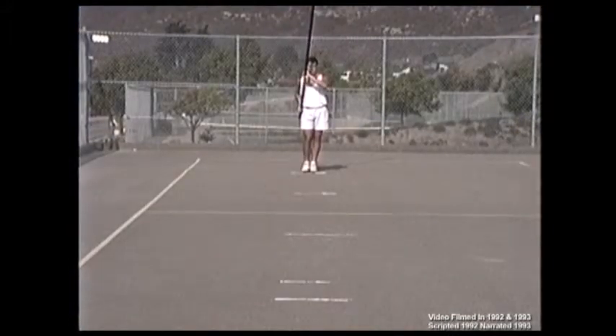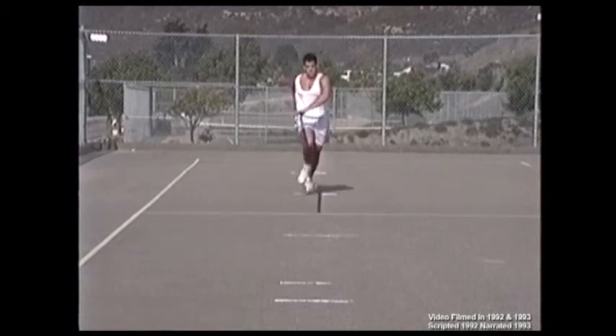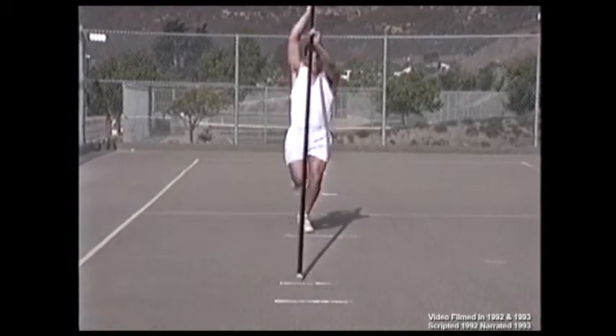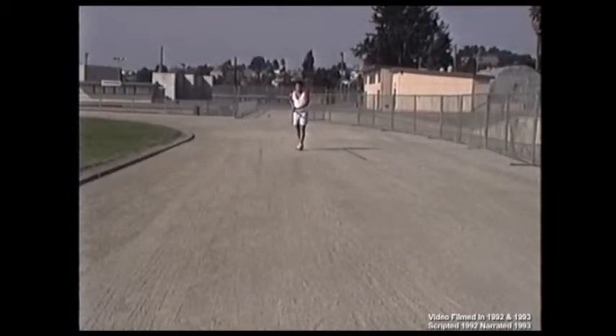Find an area where there is enough space to run and work with a full length pole. Sixty to eighty feet will be enough distance for running. Paved surfaces such as tennis courts, basketball courts, and parking lots will work great using chalk for marking steps. Dirt surfaces will work well too.